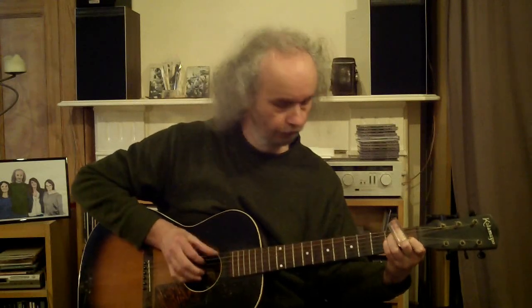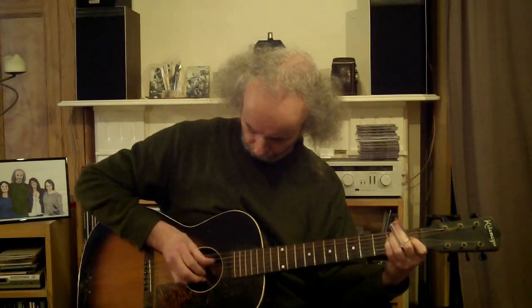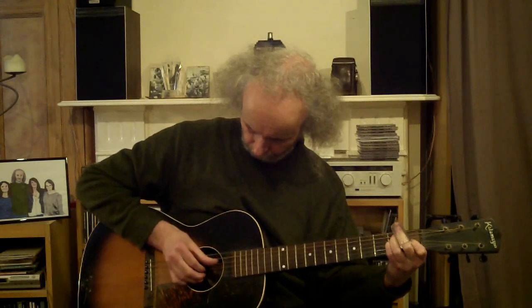Now I'll alternate those two parts over the bass lines. Then, in alternating between those, I'm going to put in a slide guitar part, which is very simple — just on the B string.